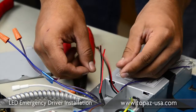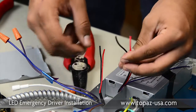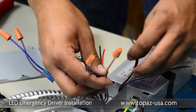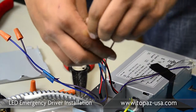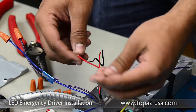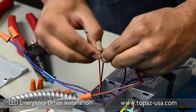We'll start with the LED driver leads, the black and red. We're going to pair them up with the tags that came with the backup ballast. The tags are identified as LED driver, and you have a positive and negative marking. Your red will go to the positive and black will go to your negative. We're going to connect the positive lead first, then we do the negative lead.